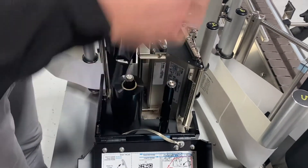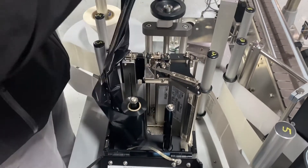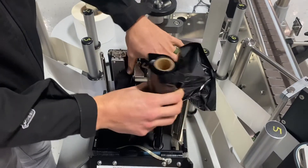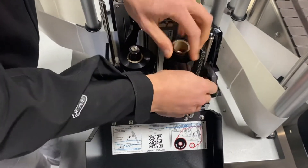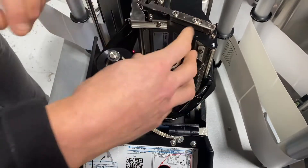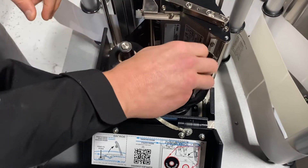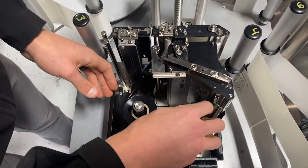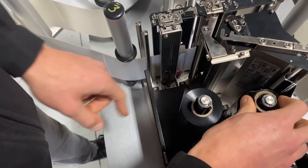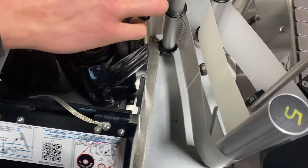Now I'm going to just kind of reapply the ribbon. We take the new spool, take the take-up spool, I'm going to wrap around to the bottom side of the printer. This is a little bit messy just from the way I'm doing it, but once I've got it in here, I'm going to make sure everything's pushed all the way down, and I'm going to start turning up the ribbon on the take-up side until I see that that sensor can see the ribbon.